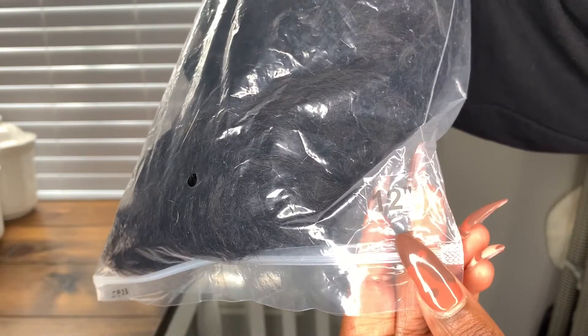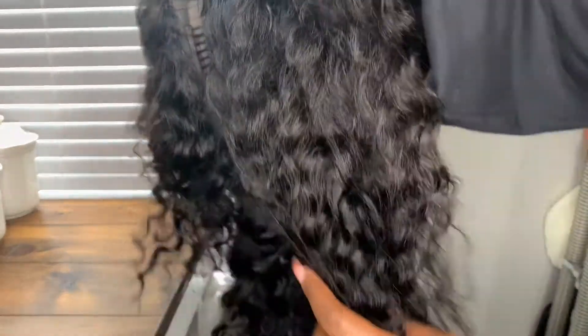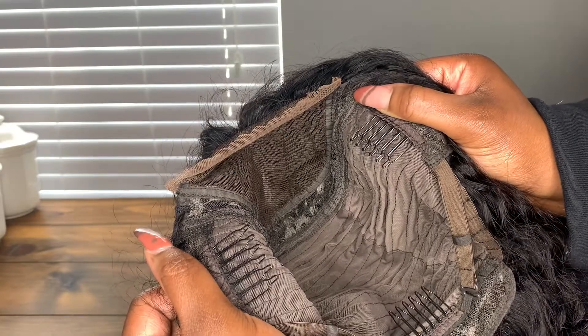It also came with a hair clip as well as these rinky-dinky eyelashes. This is the hair — it is 12 inches, quote unquote — and this is how it looks straight out of the pack, all wrapped up. It's a wavy, loose-wave textured hair. This is a 4x4 lace closure wig. It also comes with your standard two combs on both sides by the ear and one in the back.